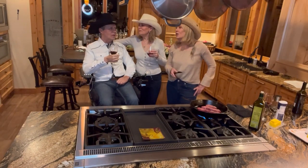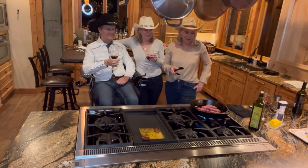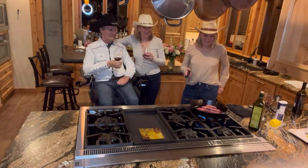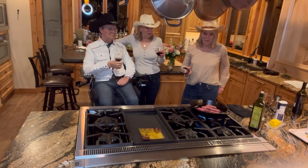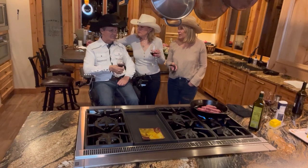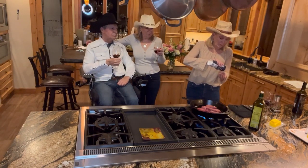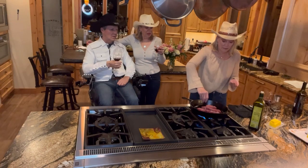Alright, tell me when I should flip these — they're about an inch thick, so it's going to take a little bit. That looks really good and smells great. We haven't put salt and pepper on this side yet, so we're going to salt and pepper the other side now.